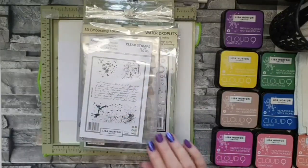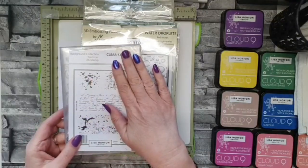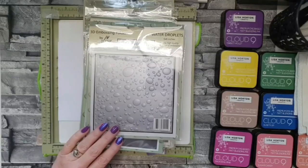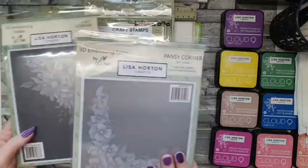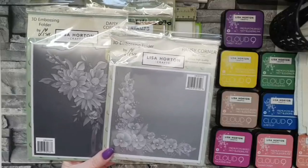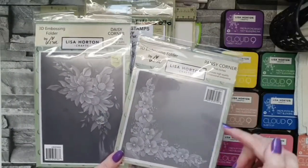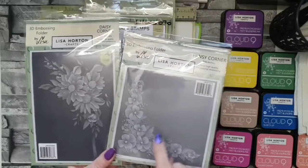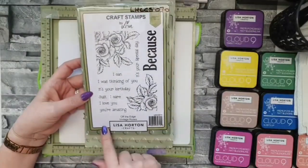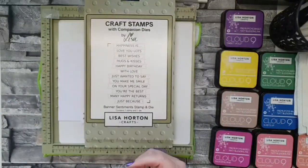I've used the texture stamps on today's card — I didn't use it on the original. You know how much I love this set, it's just so useful. I've used the water droplets on both cards and just a little bit of embossing behind the bird. On my original card I used this sentiment set — the 'it's your special day' — but I haven't used it on today's card.